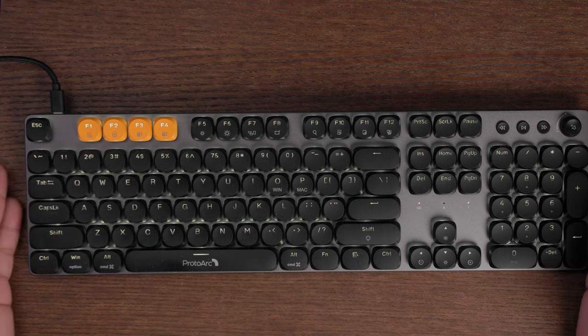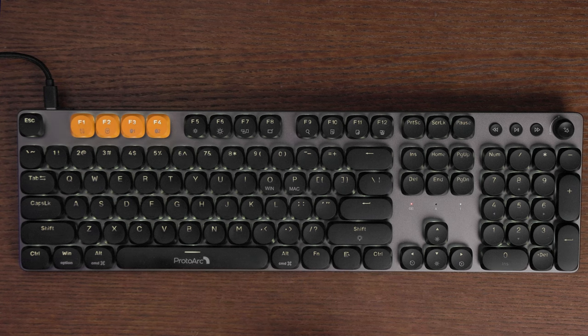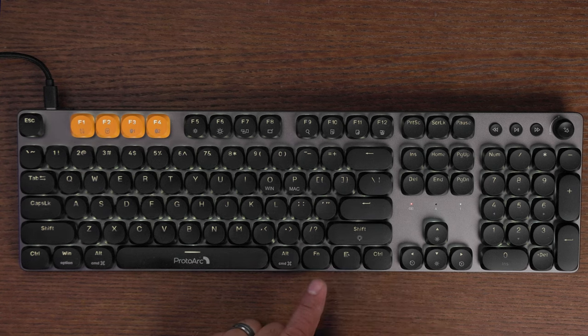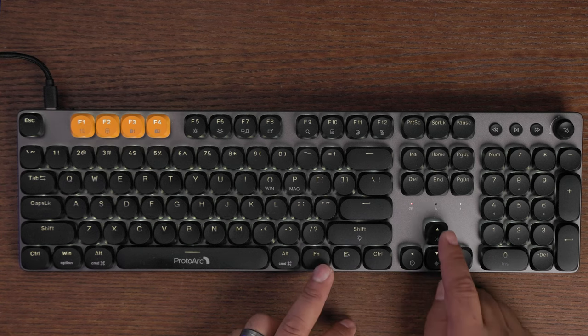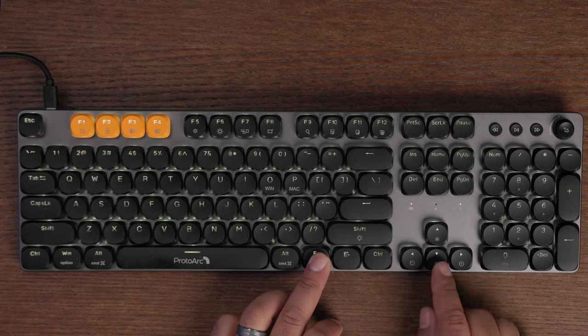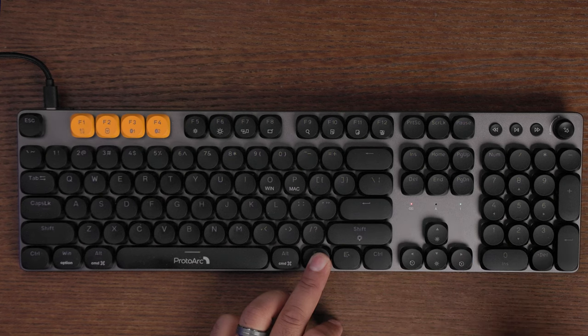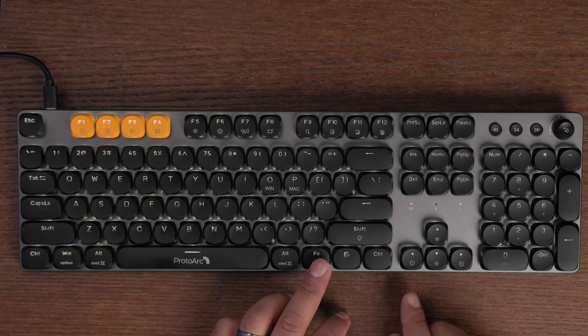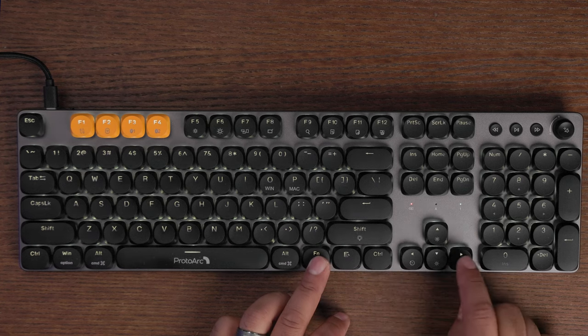One thing I want to show you is the light modes on this keyboard. Right now it's in a static light mode, but if you hit Function + Shift + the light key, you'll see it cycle through different light modes. You can also adjust the intensity — Function + Up makes it brighter, Function + Down makes it dimmer, all the way off. You can also speed up or slow down the light cycle speed.